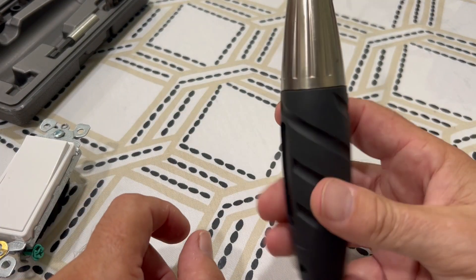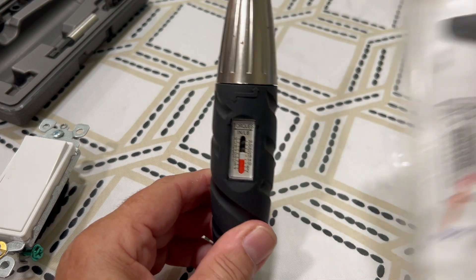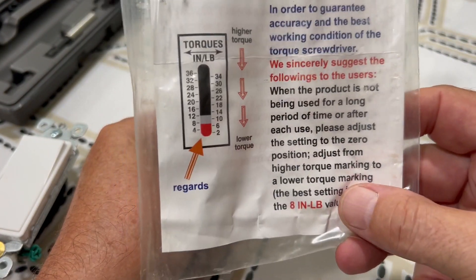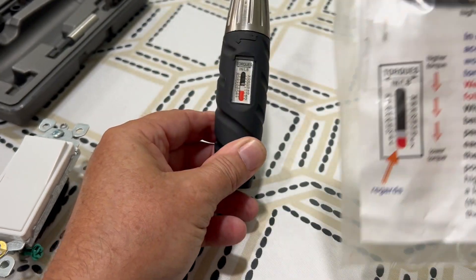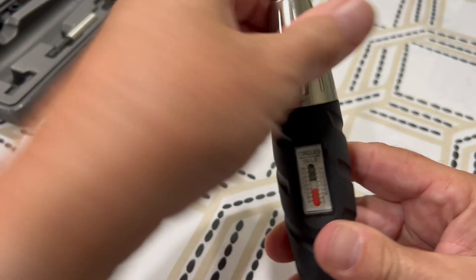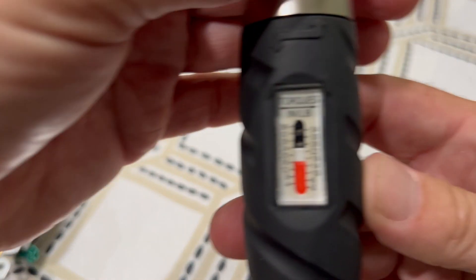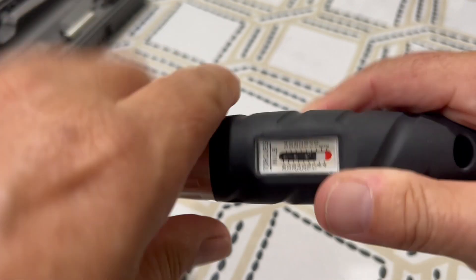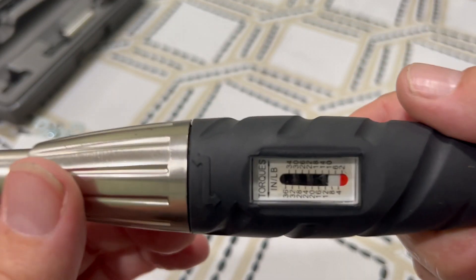When you're done with the torque screwdriver, the directions say caution: always return this back to zero or less than 8 pounds — apparently it'll do something to the screwdriver if you leave it set for a long time. So turn this the other way until it's below 8 pounds.